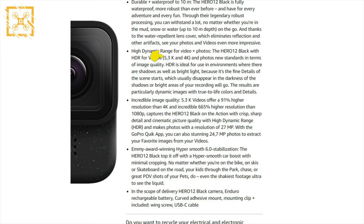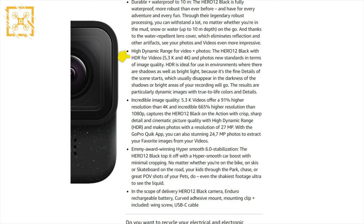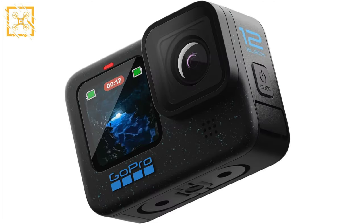The GoPro Hero 12 will shoot 5.3K video at 60fps, just like its predecessor the Hero 11. It will also support HDR videos and photos, and you'll be able to record videos in 8 or 10-bit, which is nice.